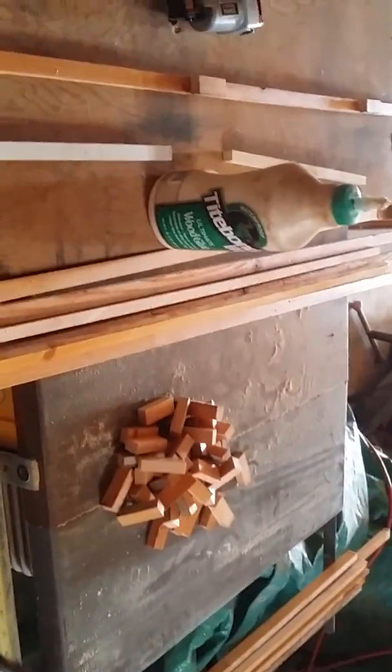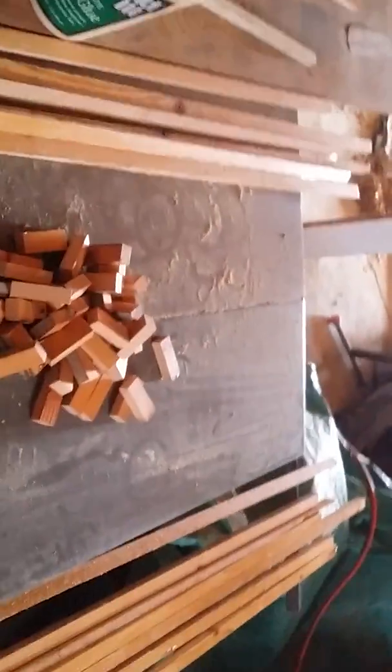It all starts out with a board about like that, and then I cut them down to about this size. What I do is I cut them on my table saw, run them through the planer, and then varnish the thinnest two sides.